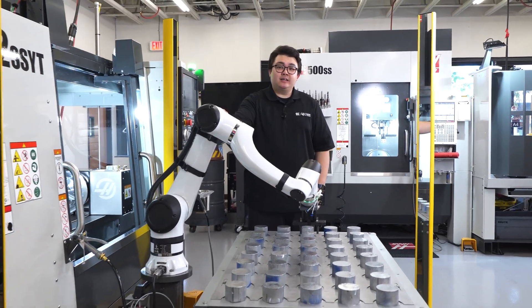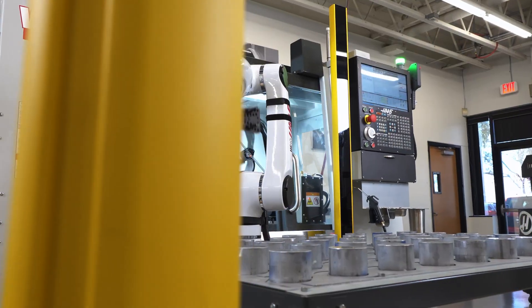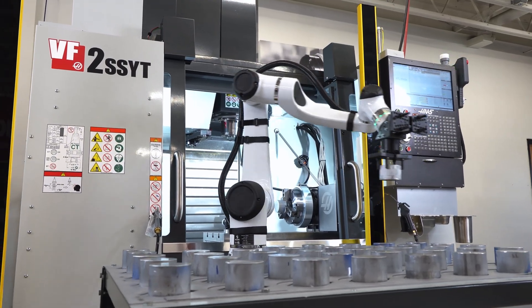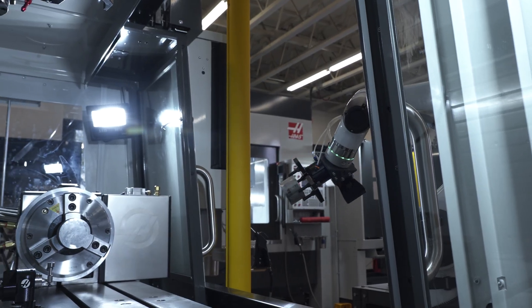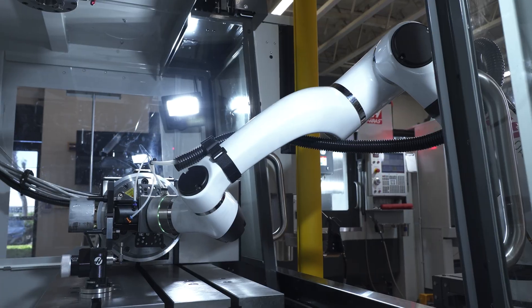When paired with the Haas Cobot, this air chuck unlocks true lights-out machining. Here we have our HC-10 10kg Haas Cobot loading 3 inch round aluminum stock into the air chuck. The Cobot handles repetitive part loading and unloading, increasing your throughput and reducing labor costs, all while maintaining consistency and precision.